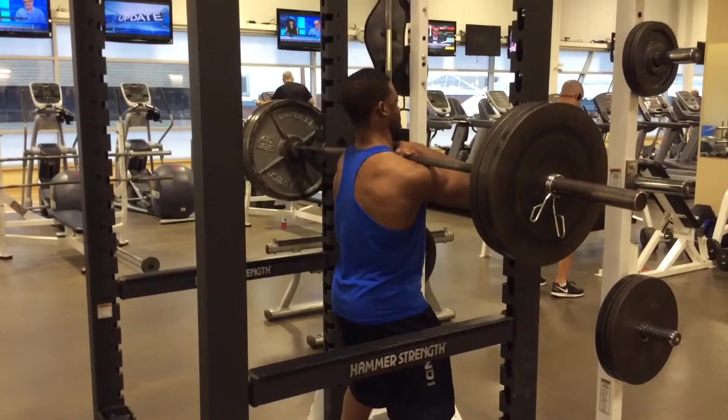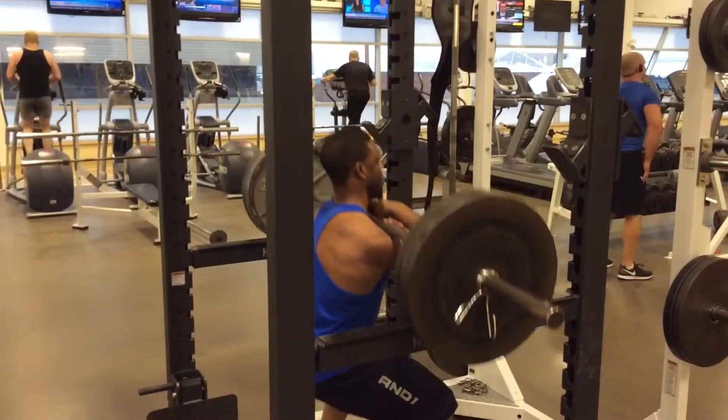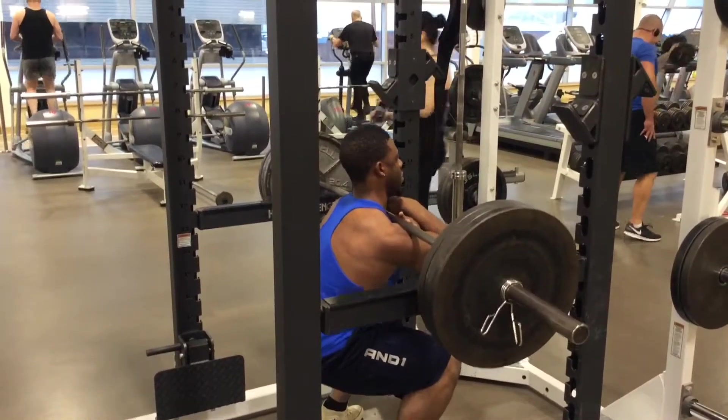Number two: rack front squats. You're going to set the safeties on the side to a level that's high enough that it won't get you hurt, and then you squat back up with your butt below parallel. I'll show you guys a clip of what I'm doing. Basically the bar will be on the rack, you pause for a second, and then you shoot up.